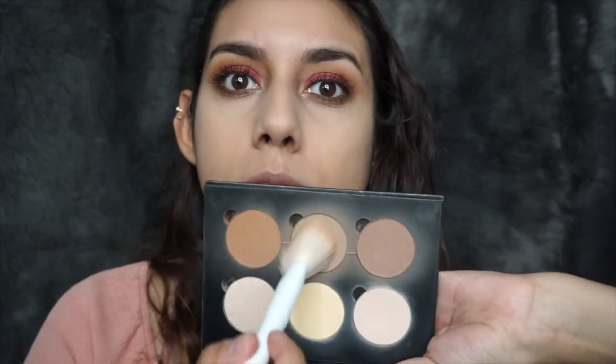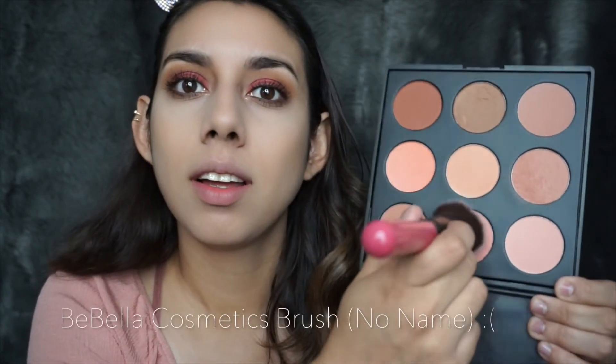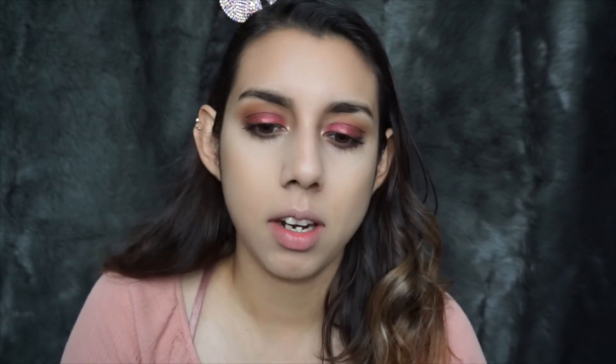Now to finish up the face — I'm gonna grab an angled contour brush and the Anastasia contour kit. My camera totally overheated and I applied my bronzer and also contoured my nose with an Artiste brush by B. Bella — I literally just went like this and like this with my bronzer and just took a little beauty blender and blended everything. I'm gonna be using the Morphe 9N palette — this is my baby. These are so pigmented, blendable, and pretty.